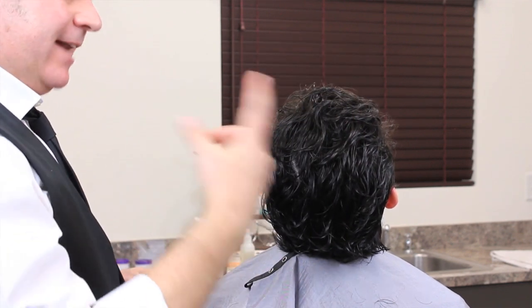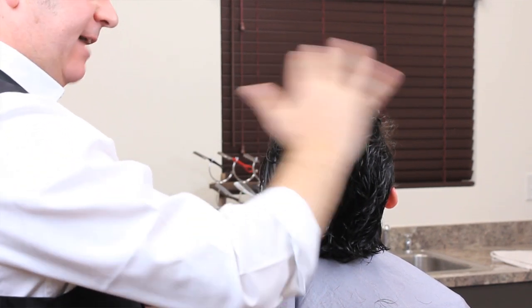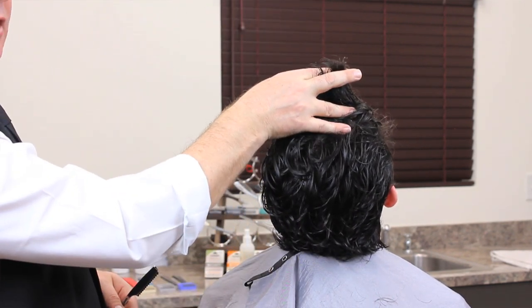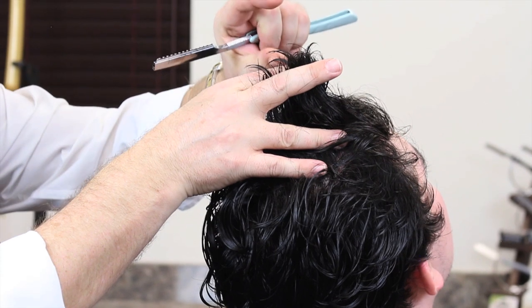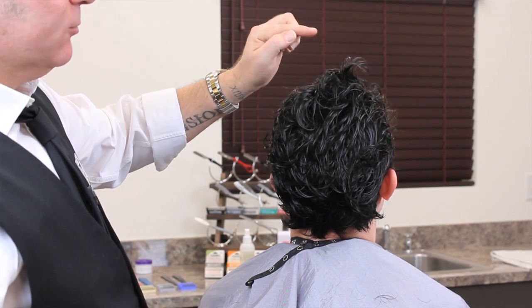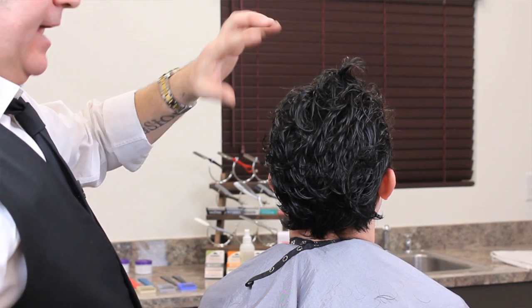We're working with the hair much more loosely. If we elevate the hair, perfectly comb it straight from the head, and put a line in, we'll have that line at the end. What I'm looking for is everything to be much softer, with a variation from the shortest to the longest part of roughly an inch to an inch and a half at most. If our target length is three inches, anything from two and a half to three and a half is perfect.